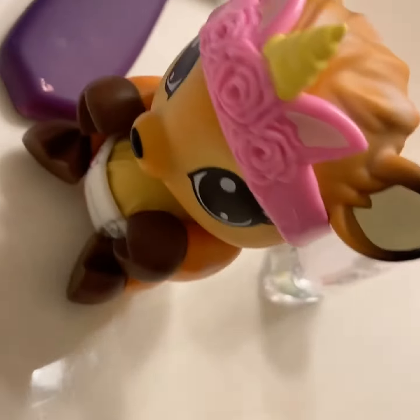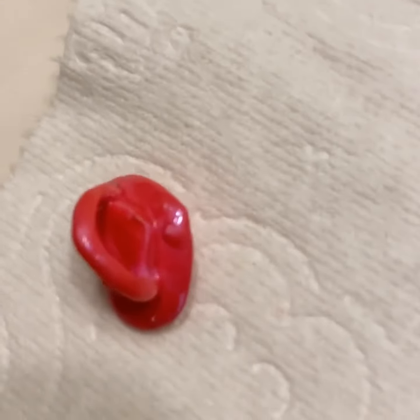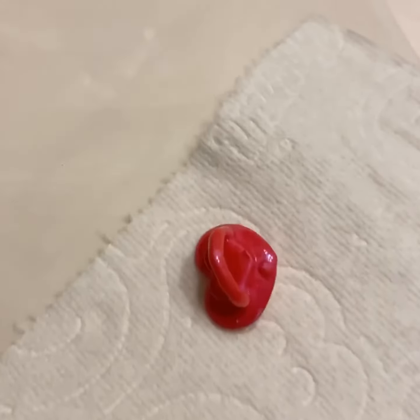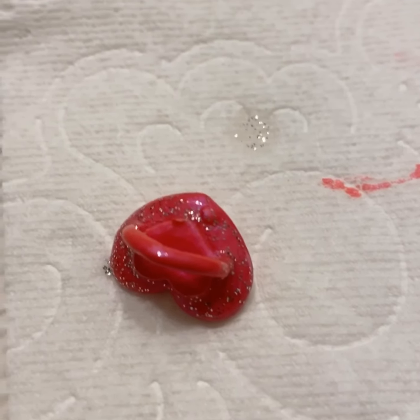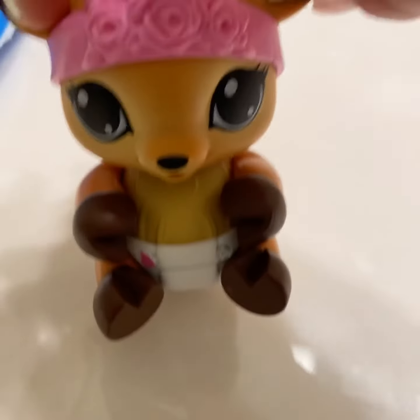I'm so excited and so is Vera. I just put insta-dry all over it. Now we can add the glitter once it's dry. I just added the glitter paint all around and after a couple minutes, like two minutes, I'm going to show you it once it's dry and then you can see how it looks with baby Vera.